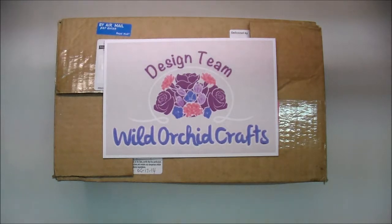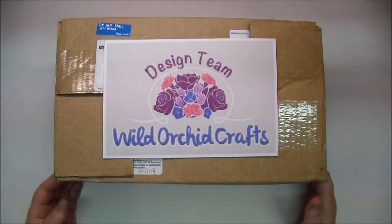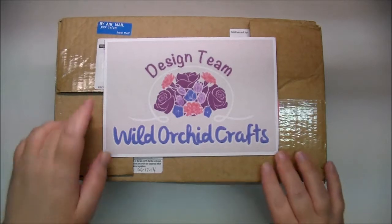Hi, it's Corrine, and today I'm so excited to share that I am on the Wild Orchid Crafts design team, and I just received my first box, so I thought I would open it up on camera.